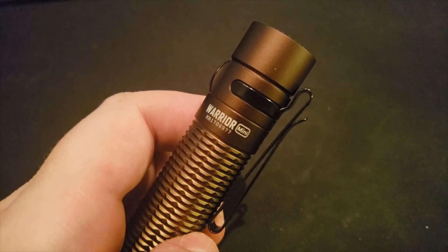Now shining the Warrior Mini at the creek behind my house — you can see across the bank, the bank itself, some trees, and upstream as well. Starting on low at 15 lumens, you can't see much besides the ground in front of you. The video makes it look a little darker than it really is but it's not super bright. Bumping up to medium at 120 lumens, you can barely see across the bank. Up to high at 500 lumens, you can start to see decently across the bank. On turbo mode, you can definitely make out the trees across the way, the opposite bank, and upstream a bit — and right in front is pretty bright.